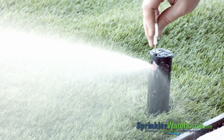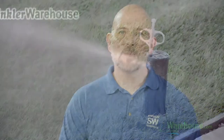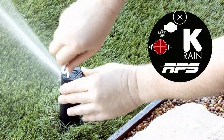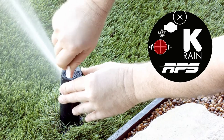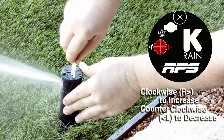Now with the water on, use the raised adjustment screw to adjust your watering distance. The spray from this rotor should reach the next rotor over. Even if you want the maximum distance, still have the screw far enough down to diffuse the stream. You can turn the top back and forth to see how the pattern is set. To change the pattern — also called the arc — insert the plastic end of the rotor tool into the arc adjustment slot and turn it clockwise to increase or counterclockwise to decrease the size of your arc.